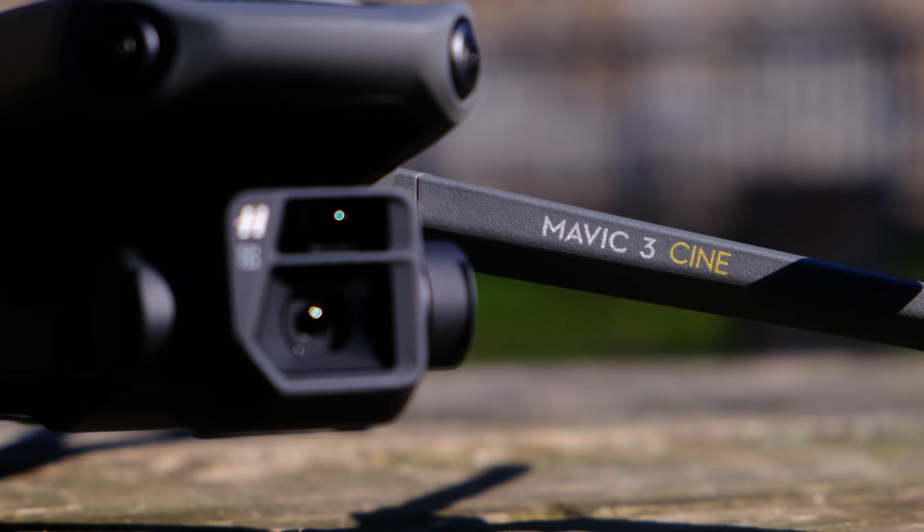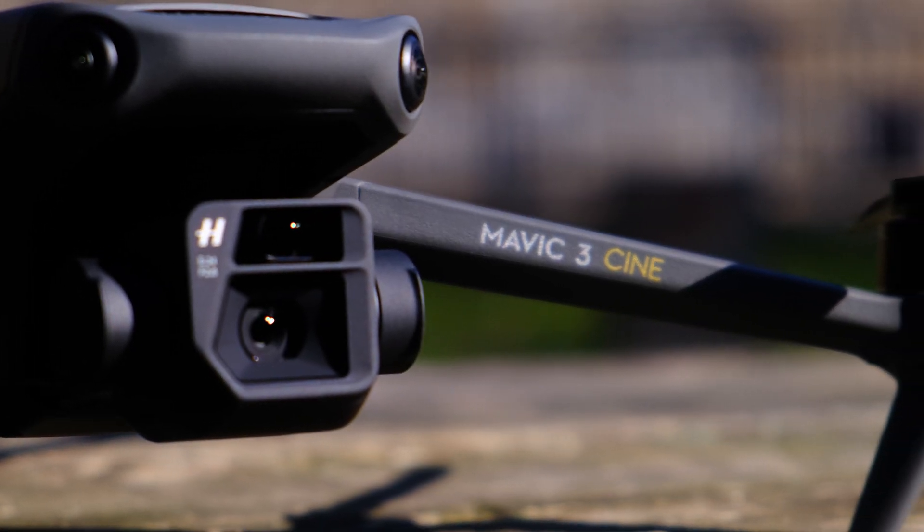DJI has been releasing a bunch of new products: a new action camera, a new array of microphones, a new cinema camera, and now a pair of new drones — the Mavic 3 Cine and the Mavic 3.